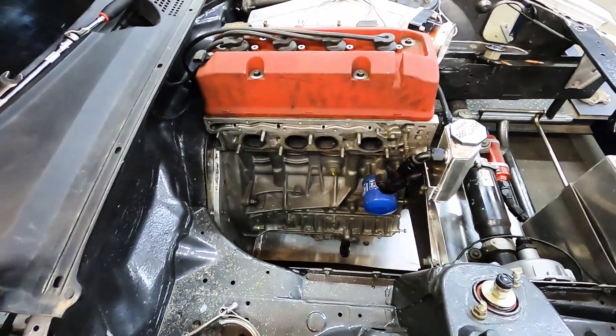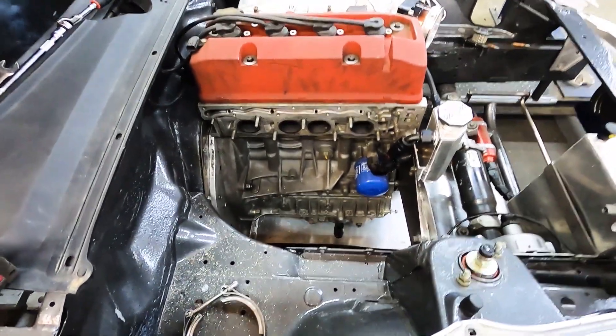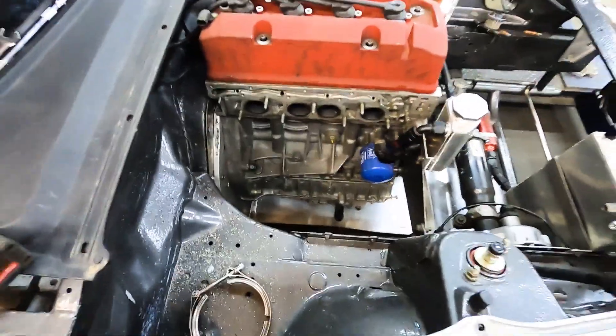I think I could fit one of them Pro Mod 88s in here — 55 something. Big turbo, big turbo.